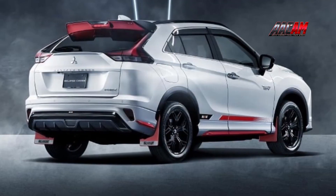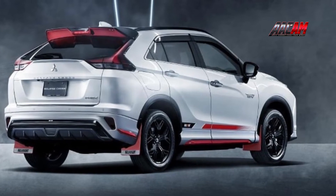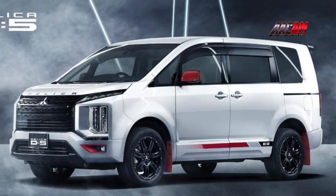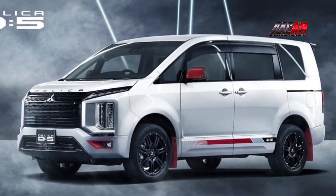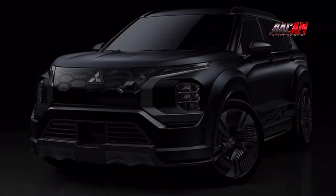Rallyard elements are offered both individually and in sets. Apart from the model-specific Rallyard kits, there are general accessories available as well. These include a dark chrome-plated frame for license plates, a license plate frame bolt set, black wheel lock nut, lug nut set, and a Rallyard branded ignition button.